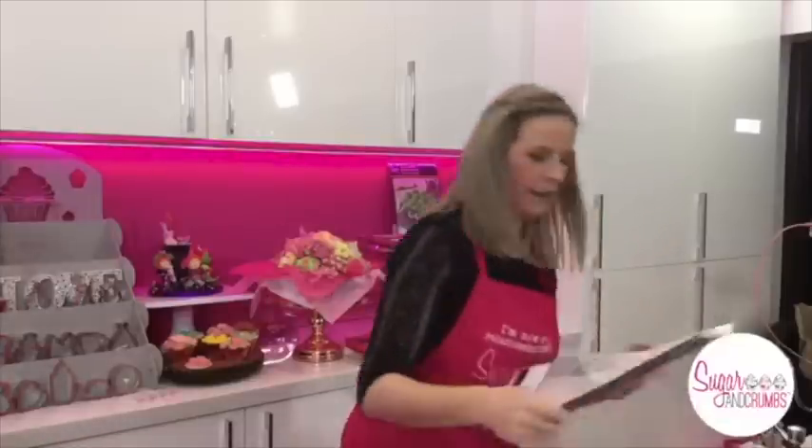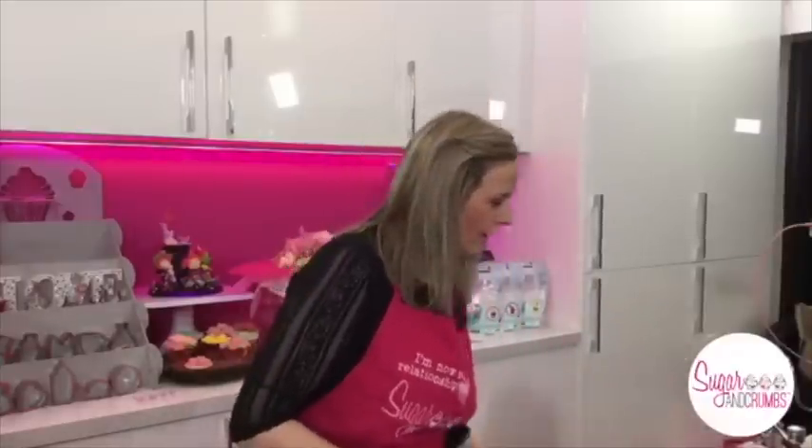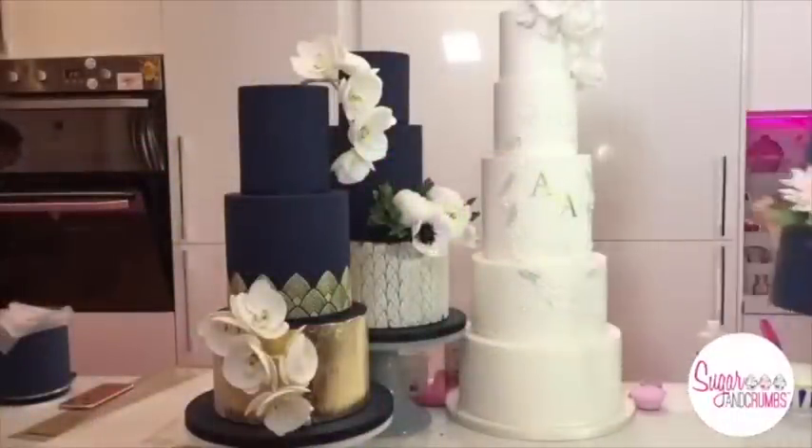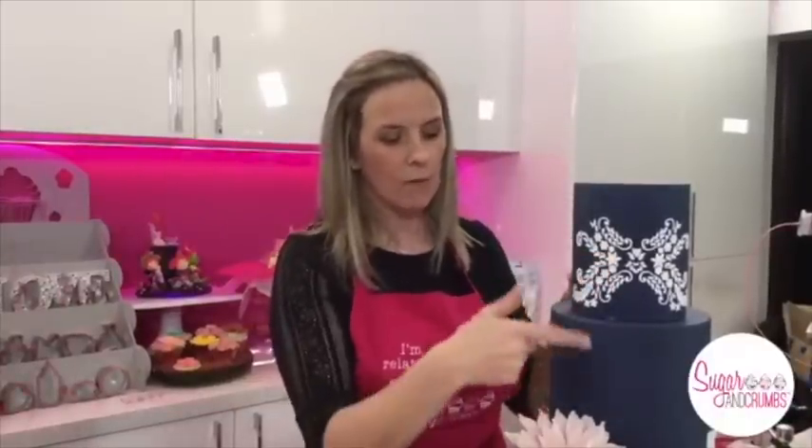Now that we're happy with what we have, I'm going to go ahead and demo stenciling the Alexandra stencil — this is the three-tier Alexandra stencil. This is the big very tall white cake that we showed you earlier. This is the cake I'm actually going to stencil just now. I've already stenciled the top and bottom tier — I'm now going to stencil this tall middle one. The Alexandra stencil was designed based on a bride's dress, and she wanted a really grand cake with tall tiers.